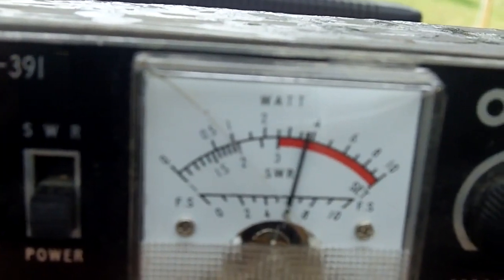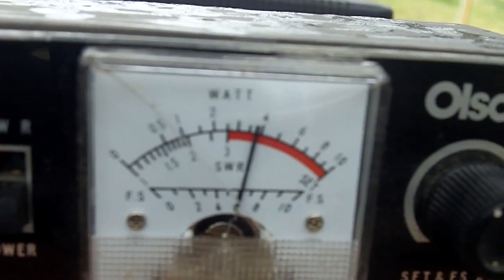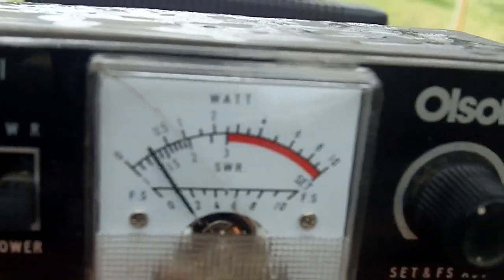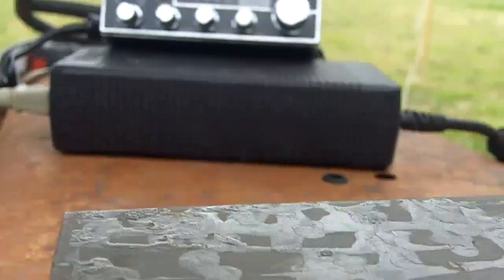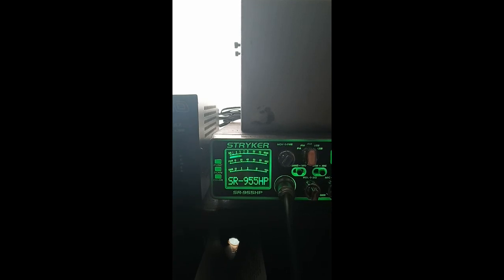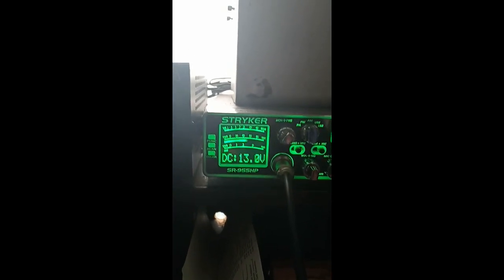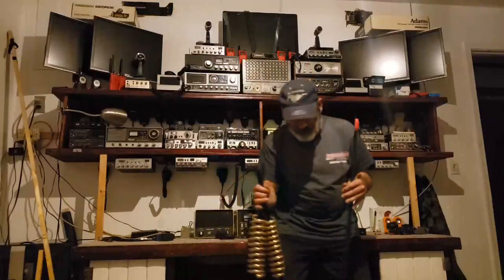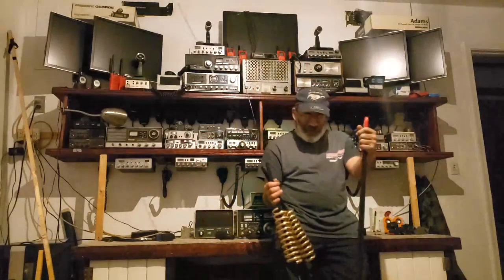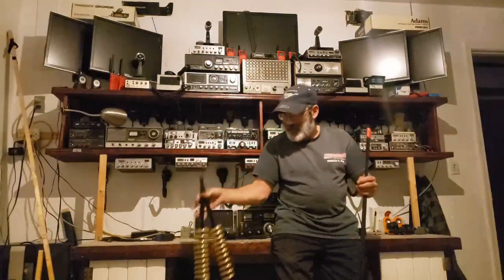Thank you so much for recording that, Andre. I'm showing the power output one last time while talking. Alright, Andre, thank you very much. It was a fun experiment and it worked well, but I've already taken it apart — the antenna is back in the house. I just wanted to see if this would work.